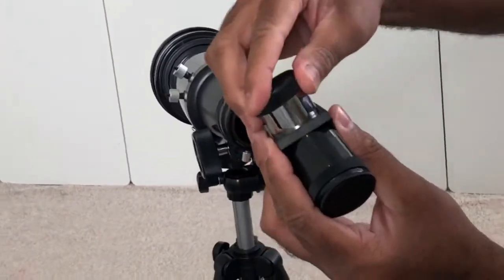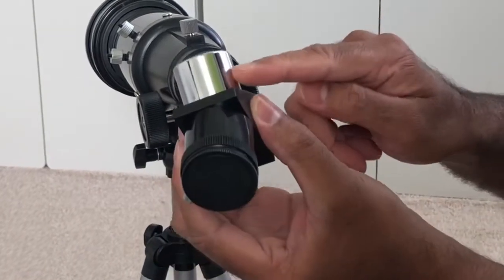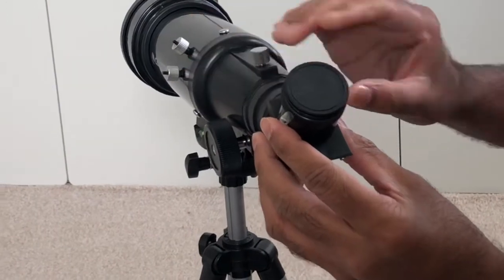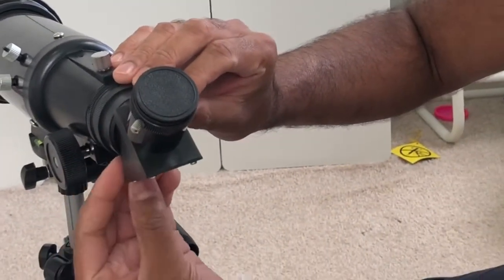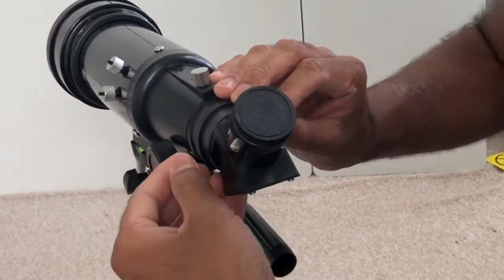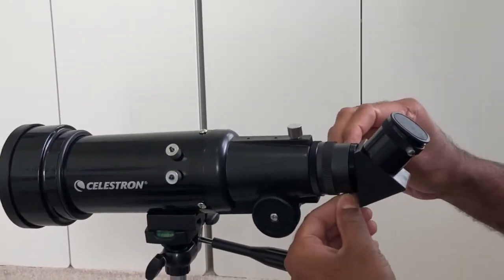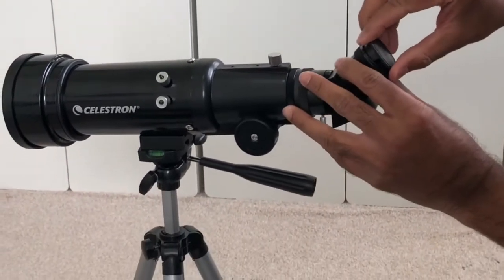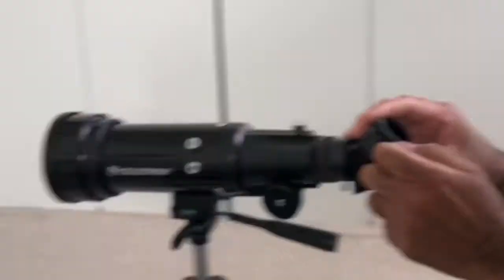Take the lid off the diagonal piece, and then put this side — the small side or silver side — insert it. And then now you can tighten the thumbscrews. That is it. Now that's in place, and then you take this off, and it's all good to go.